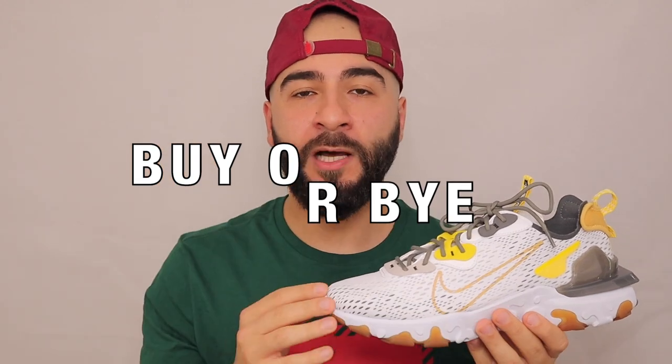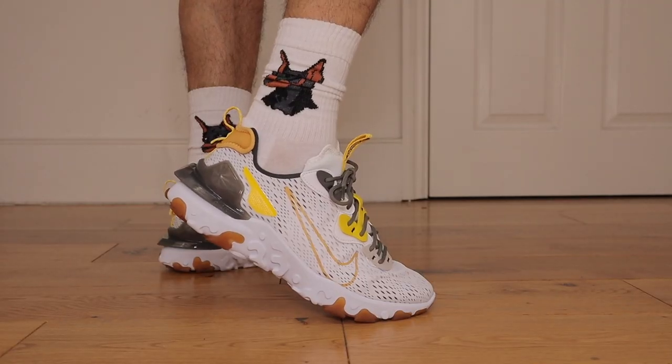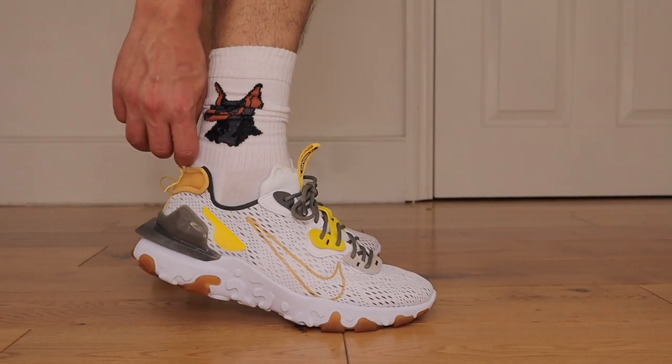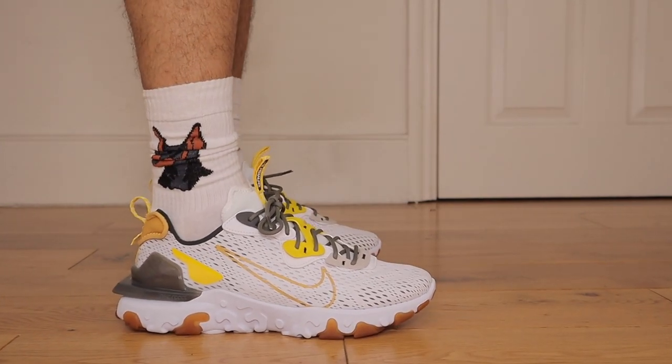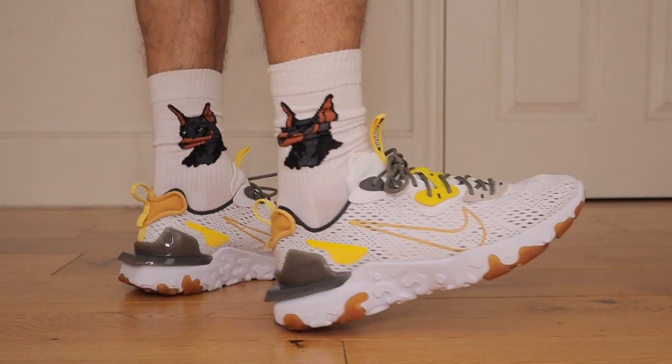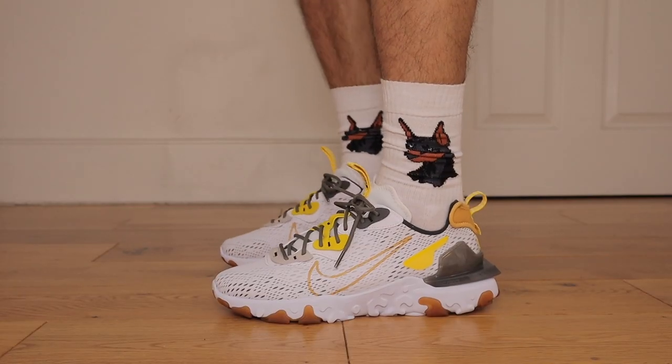We've come to the part of the video where I decide if these are a buy or a buy. Being such a big fan of React technology I was a bit nervous about the change in design, but if anything these feel a lot better in comparison to the Element 55s. Built more rugged but somehow made more comfortable, and the added mesh creates a very sensational and breathable feel — so of course I'm going to give these a buy.